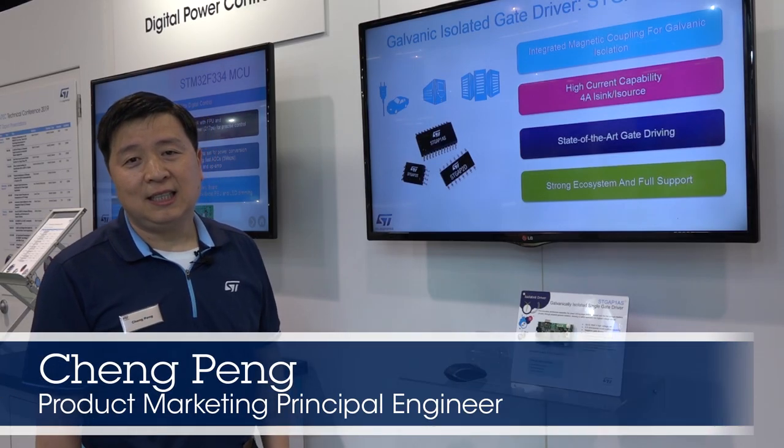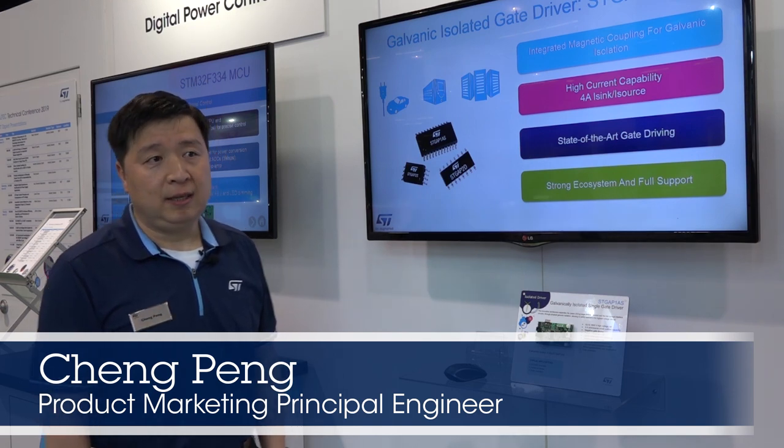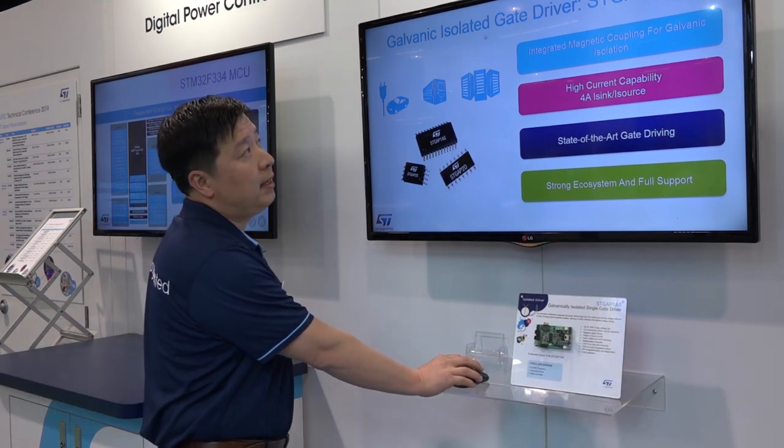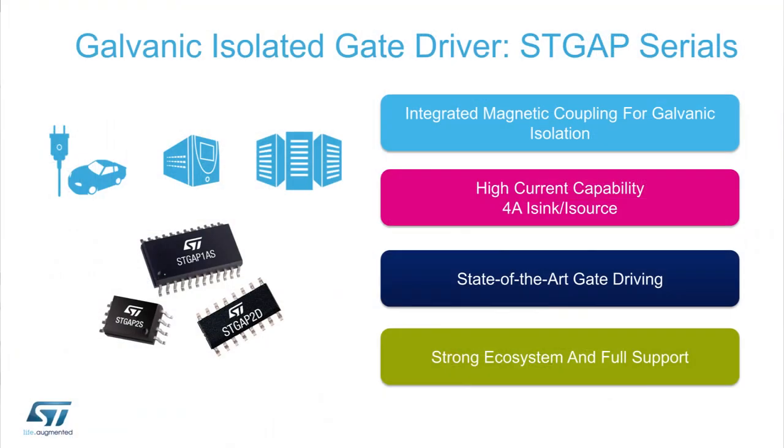This is Chung with ST. Today I'm going to introduce our STGAP family. STGAP is our galvanically isolated gate driver family. Currently there are three parts in this family. The first part is automotive grade, offered in a 24-pin package. We also have two additions which are industrial grade.